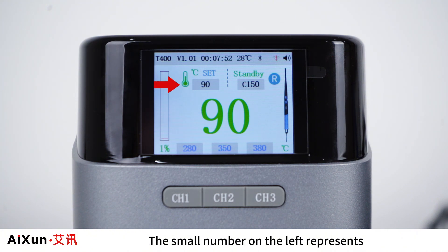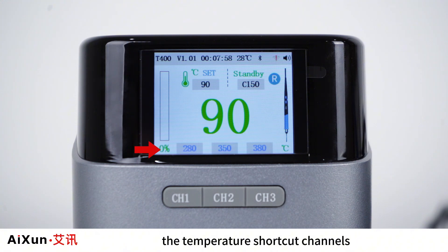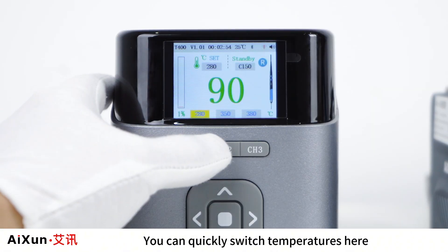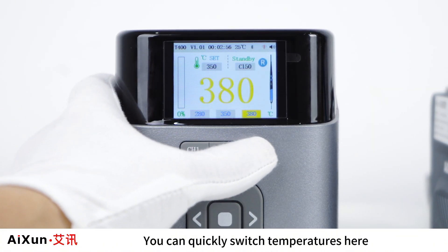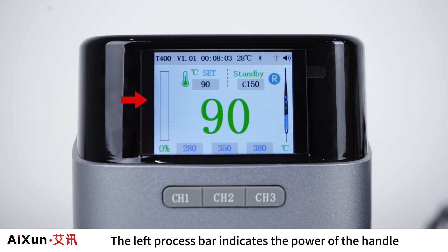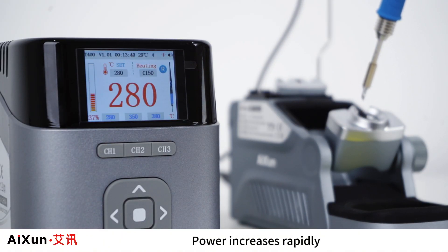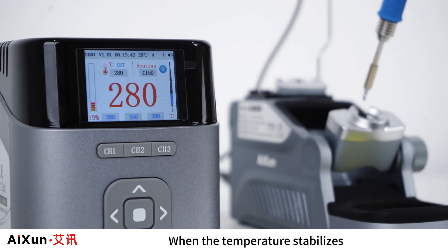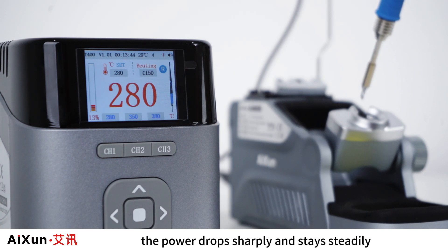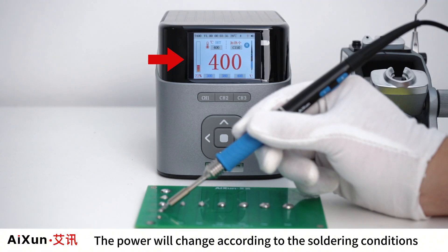The small number on the left represents the set temperature of the soldering tip. The three sets of numbers below represent the temperature shortcut channels, allowing you to quickly switch temperatures. The right handle is the T225. The left progress bar indicates the power of the handle — pick up the handle and the temperature rises sharply with power increasing rapidly. When the temperature stabilizes, the power drops and stays steady, changing according to soldering conditions.